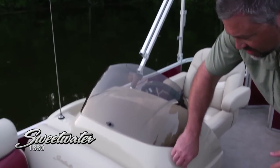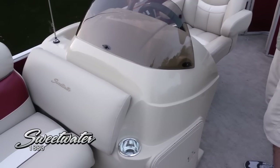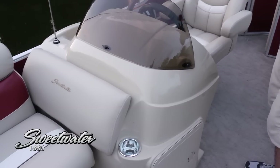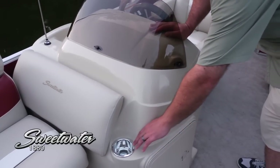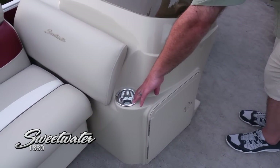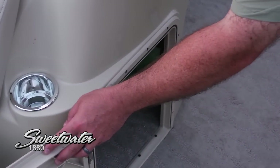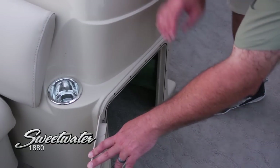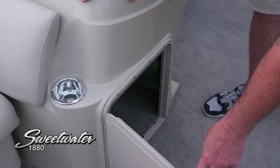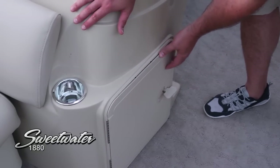I want you to notice that the helm station on the 1880 is completely fiberglass. Some competitors are going to use a much cheaper molded material that will turn color in the sunlight — leave it outside and it's just going to start to twist in the heat and cold. This is fiberglass; this is not going anywhere and it's going to really last a long time. Built in here, taking advantage of every opportunity for a cup holder — these stainless cup holders. Plenty of storage. Interesting feature: these boats actually come with a cooler. You can see there's a self-framed frame around it, so when this secure and stable helm is underway season after season, everything is going to stay flush and you know it's going to close right every time.